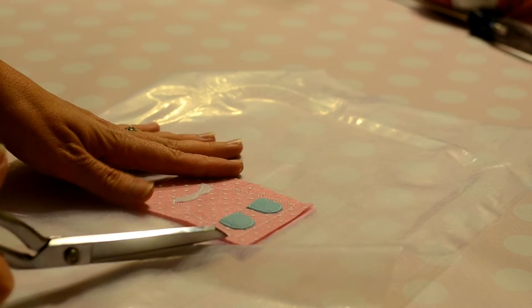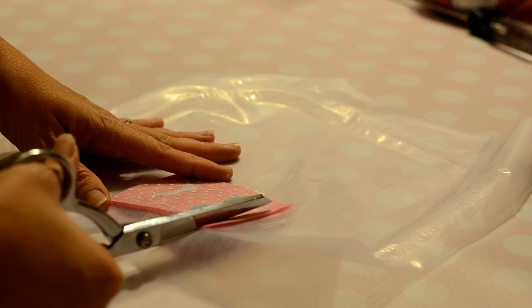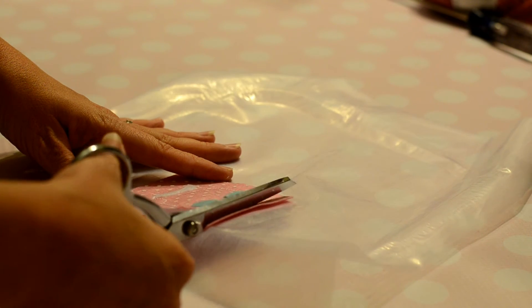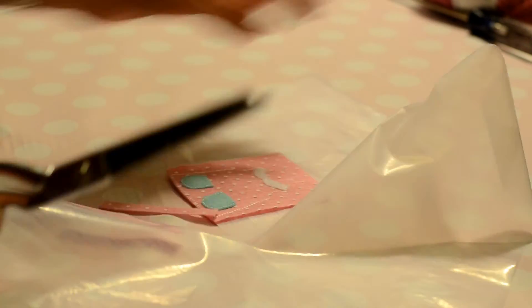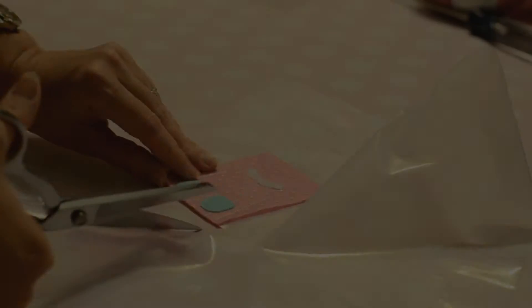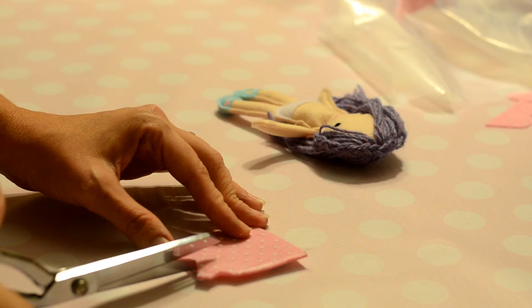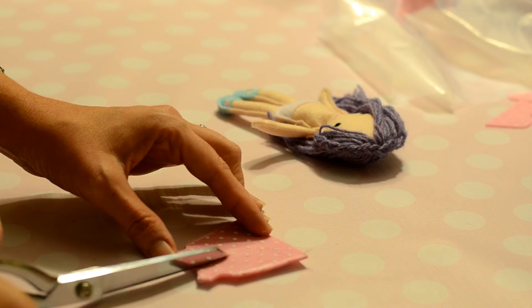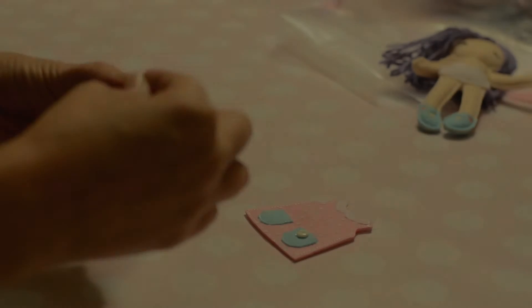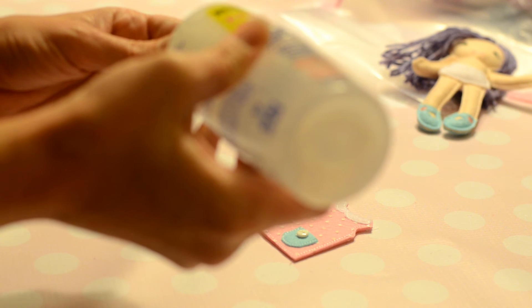Now we remove the dress and trim around the tack down line, close to the stitches but not too close. We will cut a slit halfway down the back of the dress, but since this dress is so small I skip adding any kind of closure. I decided to glue small buttons to the pockets.